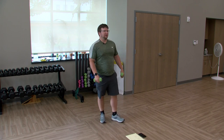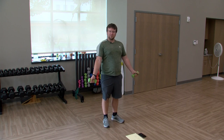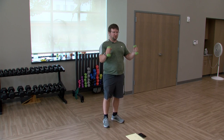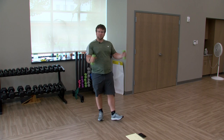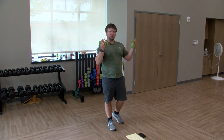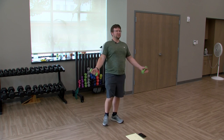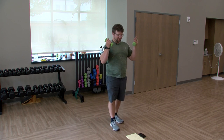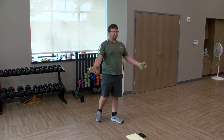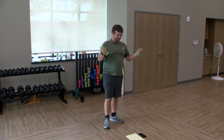Starting out with some simple bicep curls. Elbows at your side, palms up, curling. You could do palms facing each other, or palms facing the ground — whatever you're feeling. Just up and down, really nice. I've got my buddy Mike in the back working out with me today.